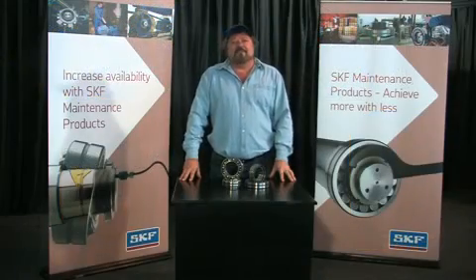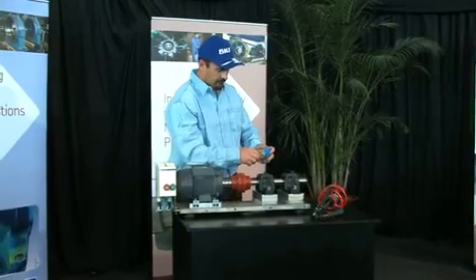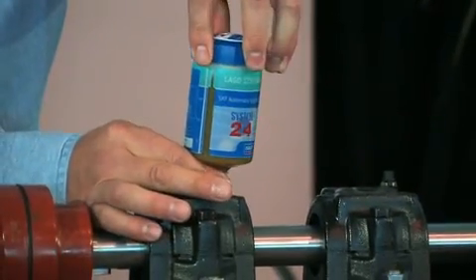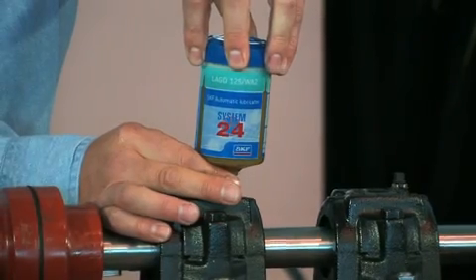During its life cycle, a bearing needs suitable grease provided at the correct intervals. Continuous lubrication using automatic lubricators will provide a more consistent supply than manual lubrication.